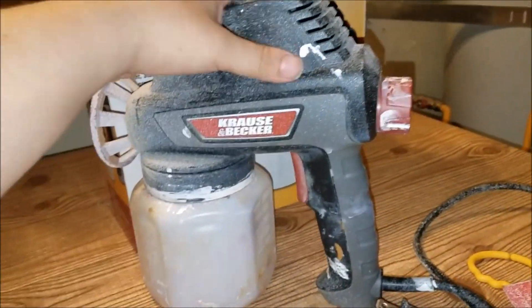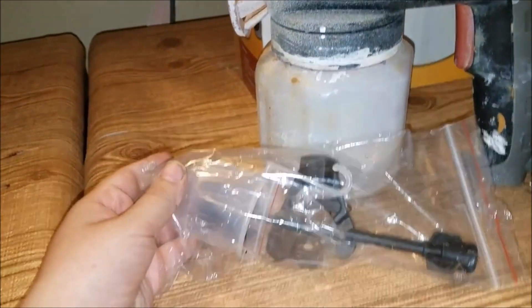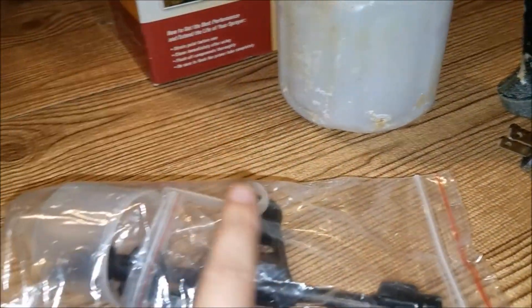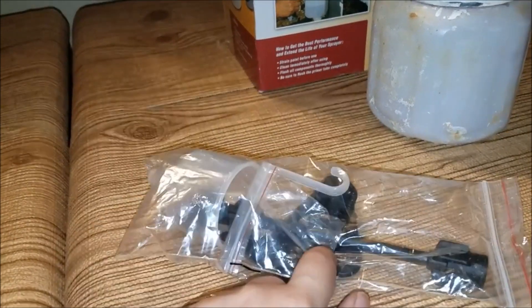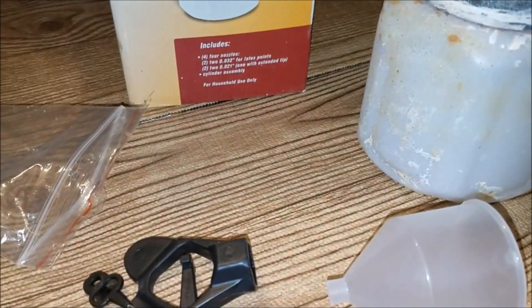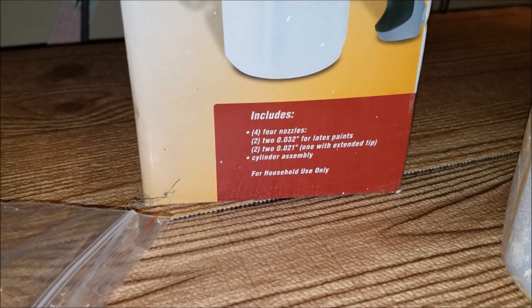It included the gun, the container where you put the paint, and also a little baggie which has a plastic funnel and a primer tube. It includes four nozzles: two 0.032-inch nozzles for latex paints, and two 0.022-inch nozzles with an extended tip — also for latex paints.